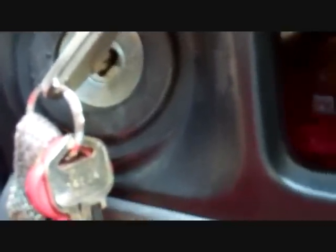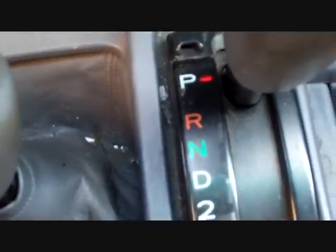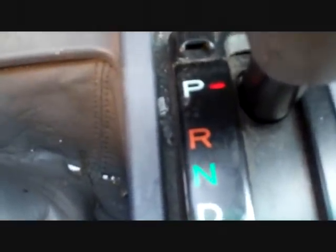If you want to find out if your shift lock control switch is working, turn on your vehicle to the accessory or the on position and press the brake down just a little bit. You're going to hear a little clicking noise when you're pressing the brake, and that's the switch working.